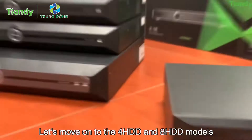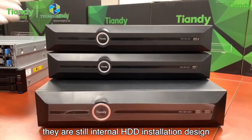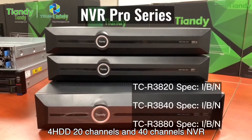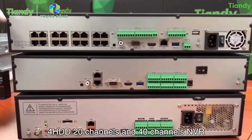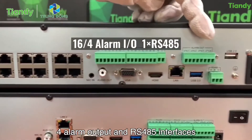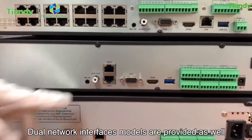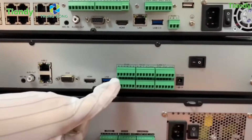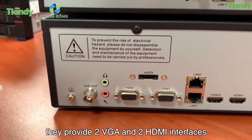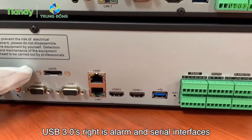Moving on to the 4 HDD and 8 HDD models — these use internal HDD installation design. The 4 HDD 20-channel and 40-channel NVRs provide 16 PoE ports, 16 alarm input, 4 alarm output, and RS485 interfaces. Dual network interface models are also provided. For the 8 HDD models, they offer 2 VGA and 2 HDMI interfaces, USB 3.0, plus alarm and serial interfaces.